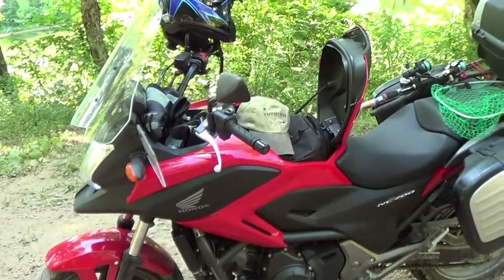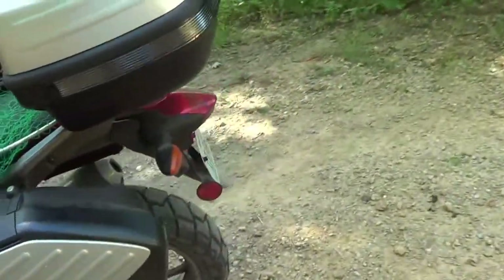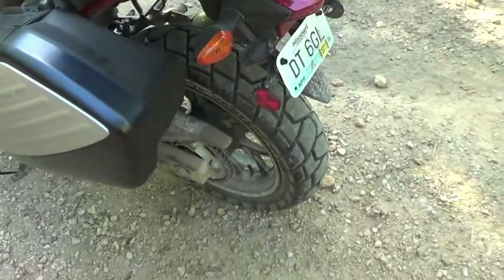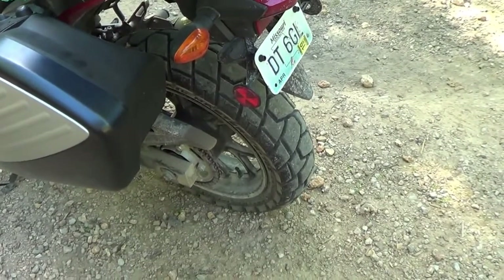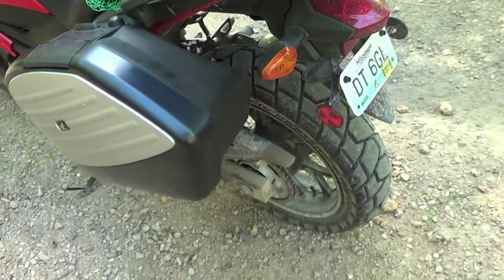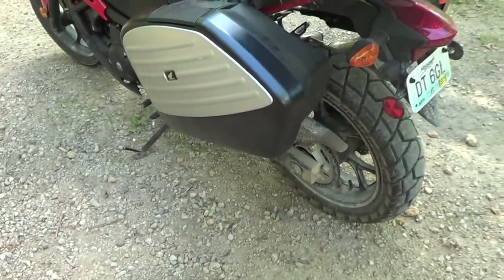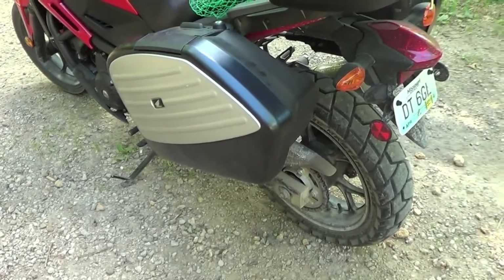Talk about some of the weak points of the bike. The standard tires that come with it — the factory tires — are just awful. So I've got a Kenda on the back and I need to replace the front one. They are just junk. The chain on this — I've oiled it every time I've taken it out and it's still rusting, so the chain is just crap.